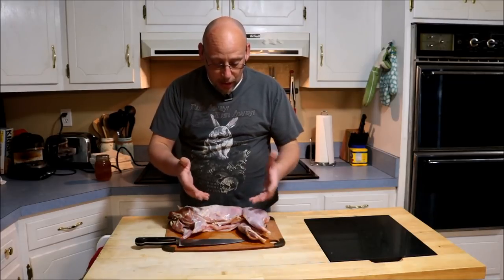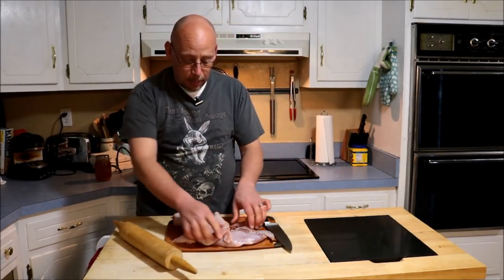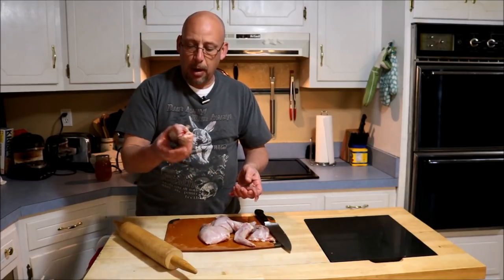I'm starting with a whole rabbit here and I'm going to go ahead and cut this up. Now that I've got my rabbit all cut up, I've got my two back legs right here, I've got my two front legs, I've got the two loins from the upper part of the rabbit, and I've got my back.